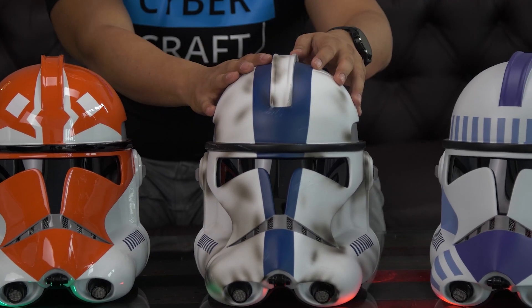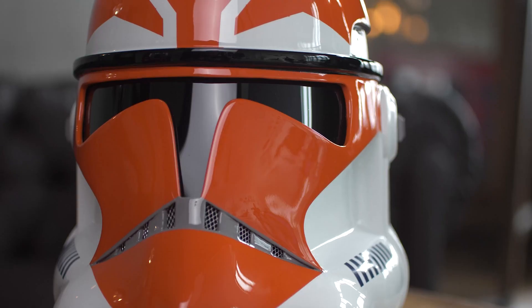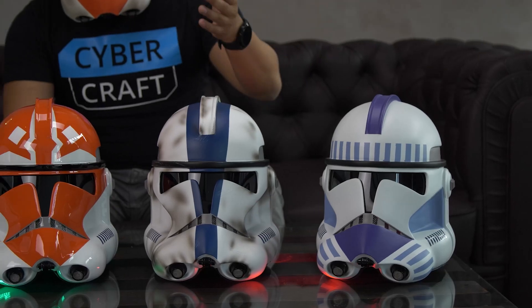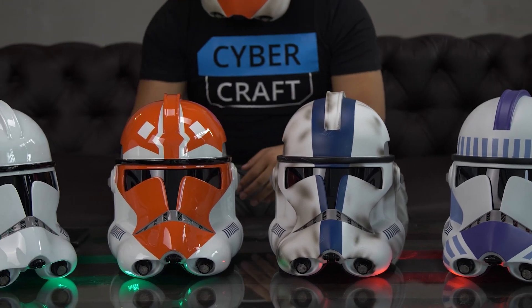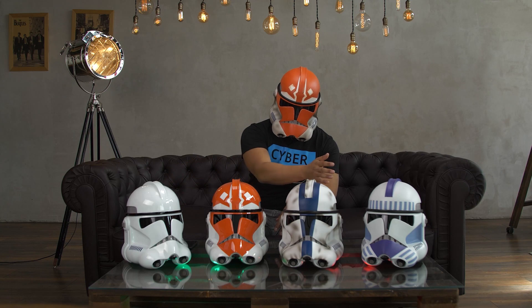We are often asked about how we paint our helmets. We can make each helmet in two versions: Glossy Clean or Damaged Matte. We use professional car painting materials that provide a perfect finish, and the colors are as close as possible to the original ranks and titles of the clones.